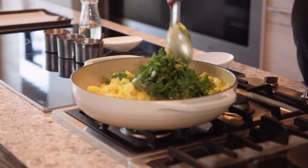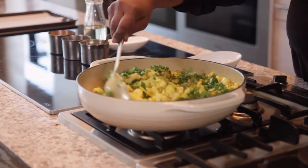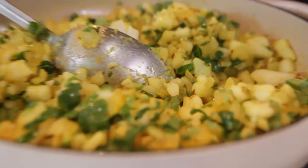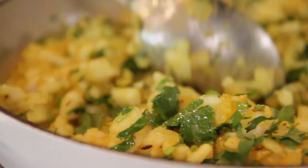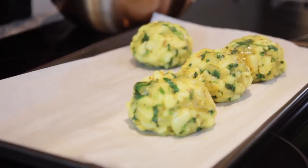We're going to make some potato cakes, some golden potato croquettes today. These golden potato croquettes are actually a great substitute for a regular baked potato. I hope you make these in your kitchen. They're a lot of fun. They're simple, they're delicious.